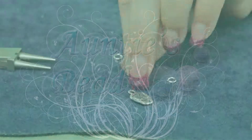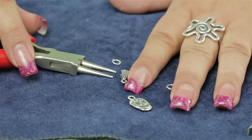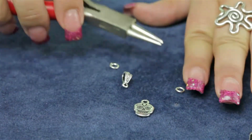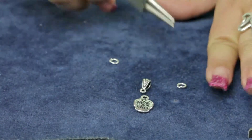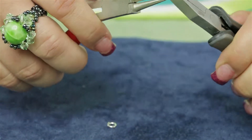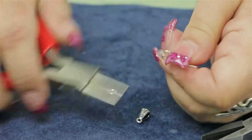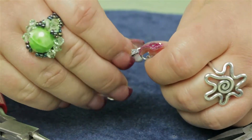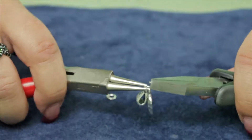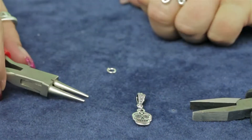I'm going to demonstrate how to use the Tiara Cast antique silver pewter royal bail. This is a 5 by 13 millimeter bail, and you can create a pendant out of a charm by adding this bail to it with a jump ring. You would simply open a jump ring, slip on your charm, then the bail, and close it — and you now have a pendant with the bail.